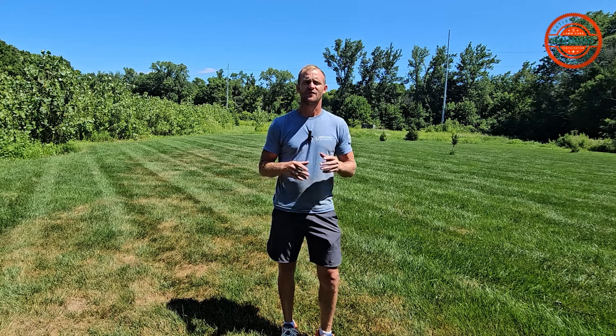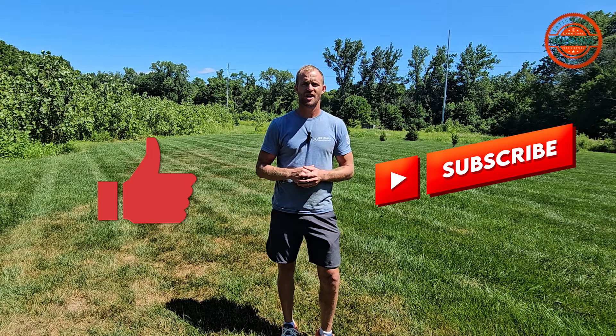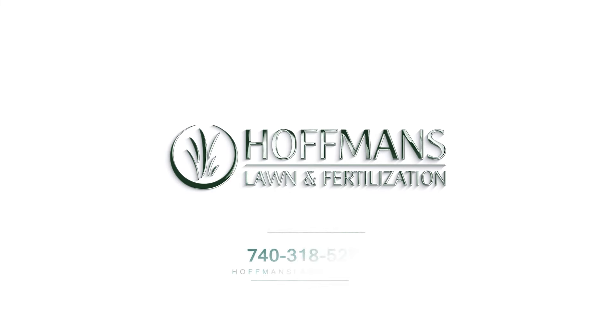If you guys are looking for more tips and tricks, please be sure to like and subscribe. Also, check out our website, Hoffmanslawncare.com.